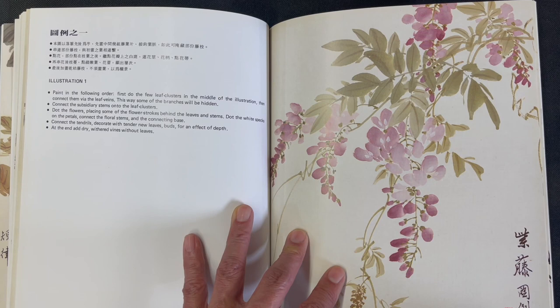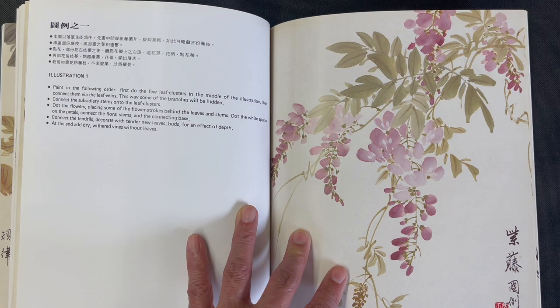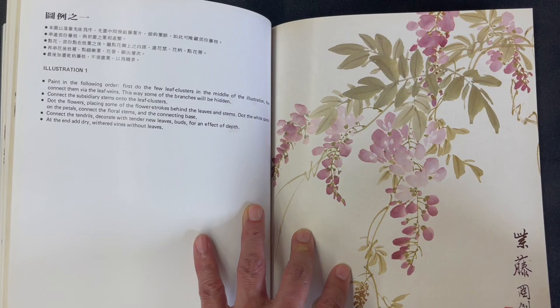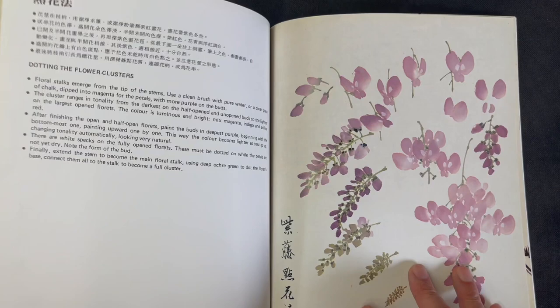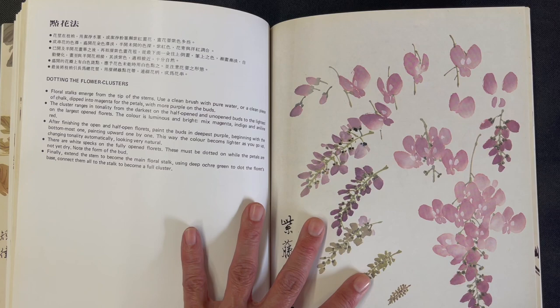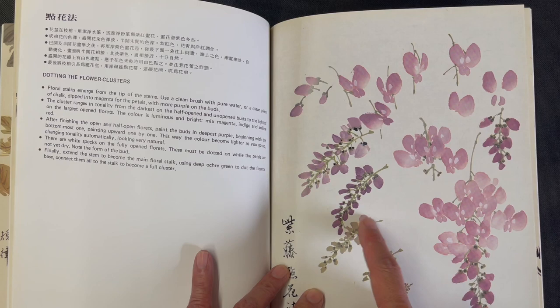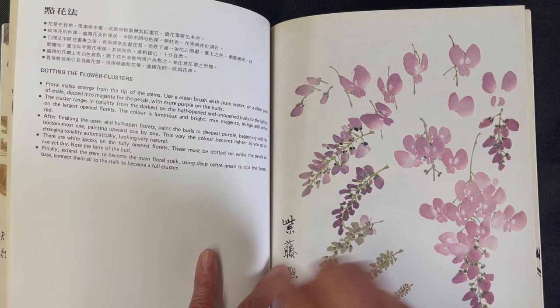He talks about the order of painting the elements, which is important for handling overlapping elements in the best way possible. There's composition number two as well. Then the petals are shown in isolation — from young buds, to petals just starting to emerge, to more emerged but not yet unfolded petals — and then further development, all shown in isolation.